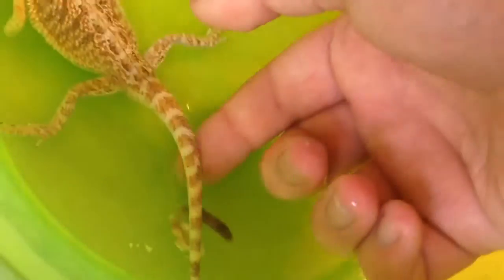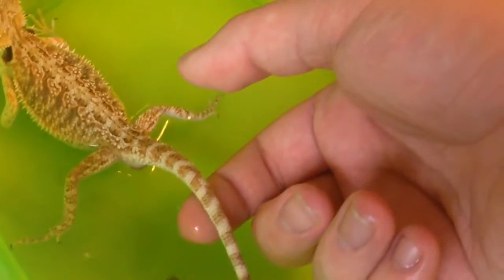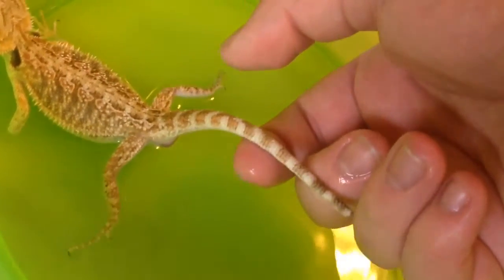You kind of want to snatch your tail up so it doesn't touch. Come on sweetheart, I got you.